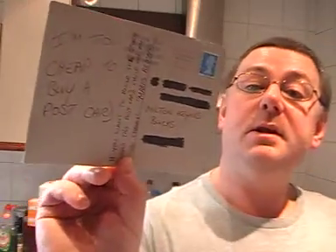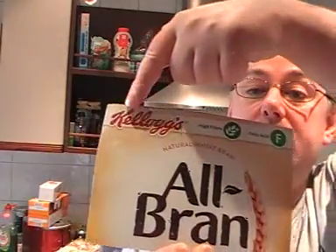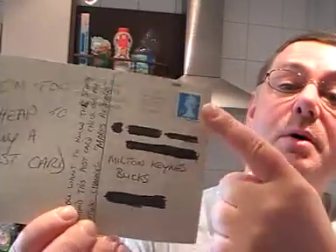Guess what — it was made with an All-Bran box, a Kellogg's All-Bran. So it goes to show that with a stamp on there, they will send it, no problem. Just an extra bonus for you.